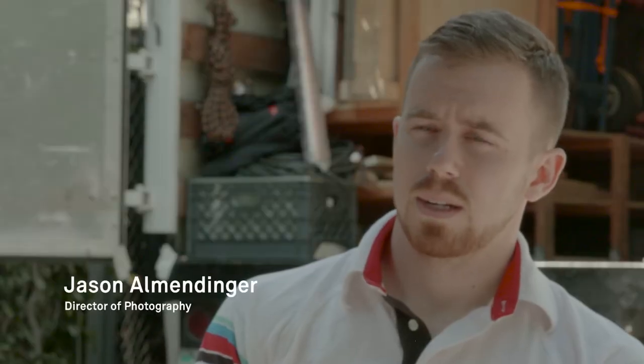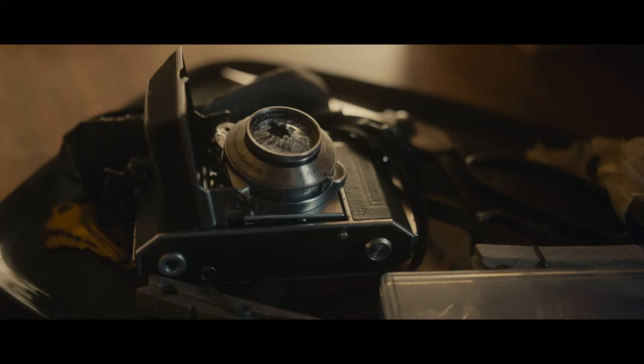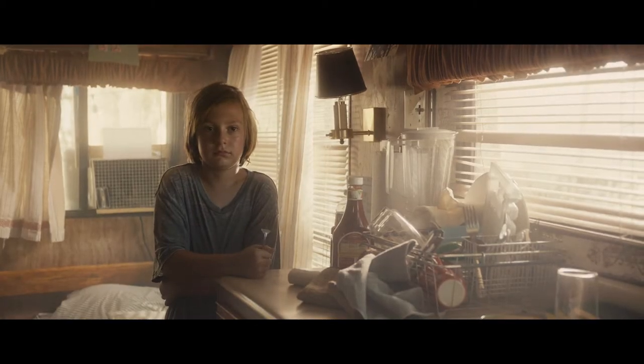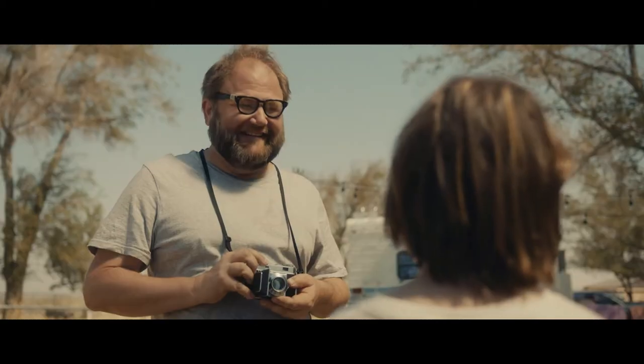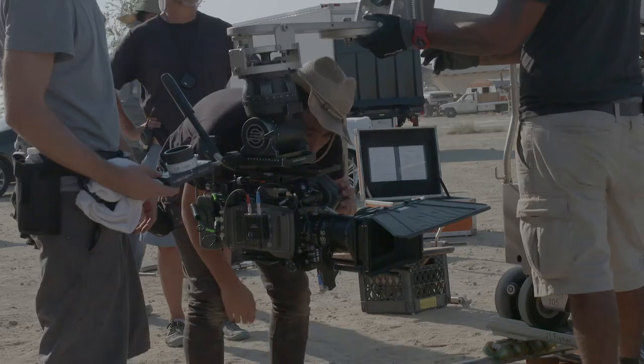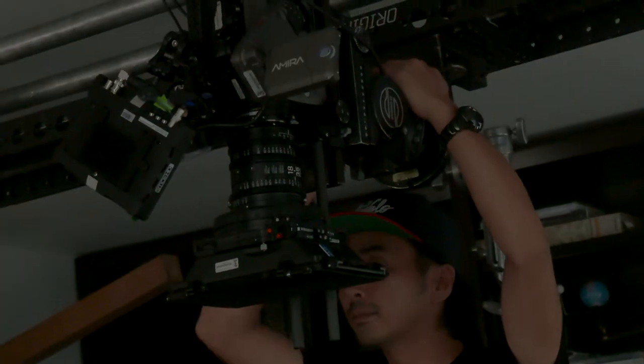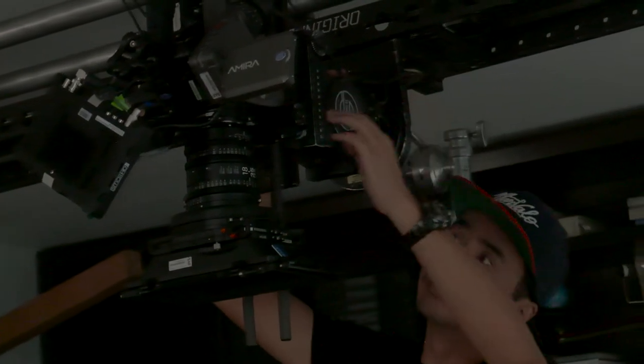These lenses are very unique because they are very, very sharp. They can resolve 4K and higher, which is kind of future proof because that seems to be where we're going — higher and higher resolution. And they are very fast as well; they're a zoom that's a T2. So having the versatility of a zoom is great because you only need one lens or maybe a second lens and you have a whole range covered.